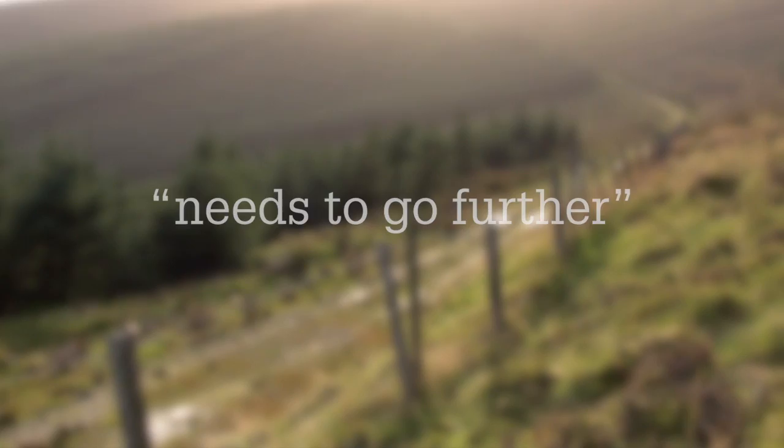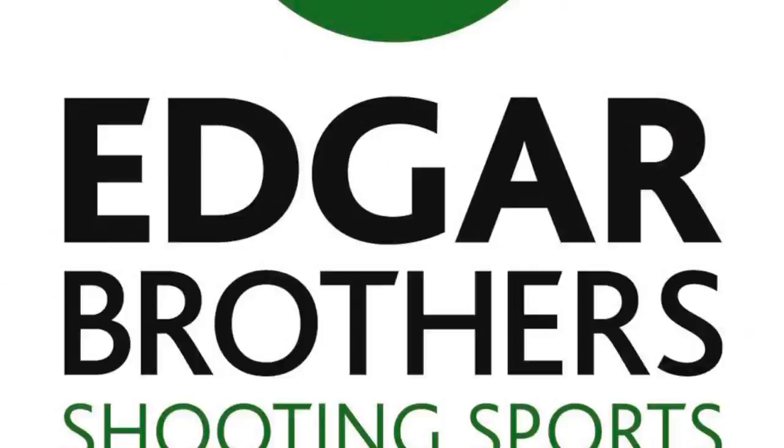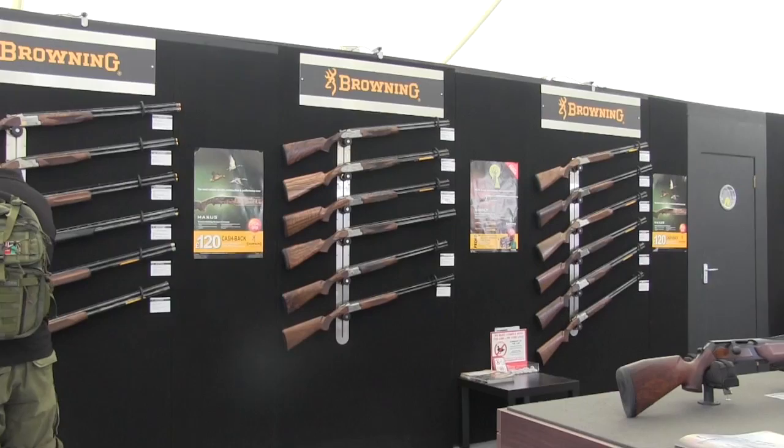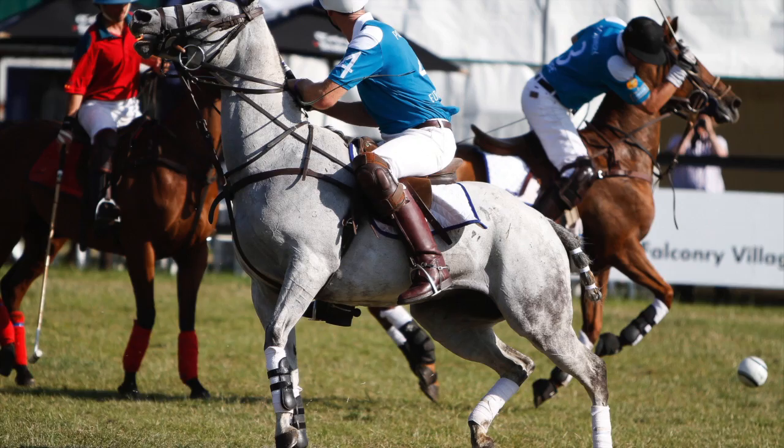More and more exhibitors are revealing what they'll have in store at the CLA Game Fair. Edgar Brothers will host an array of shooting celebrities at their stand, including Steve Hornady, Paolo Zolli and Melanie Sykes. There'll also be new products from Benelli, Steiner, Browning and Longthorn Guns, among others. On top of that, there's a full set of clay shooting competitions, the chance to win shooting lessons with the Oxford Gun Company, and if you're bored of all that, how about some top-level polo? See the full list of attractions at gamefair.co.uk.